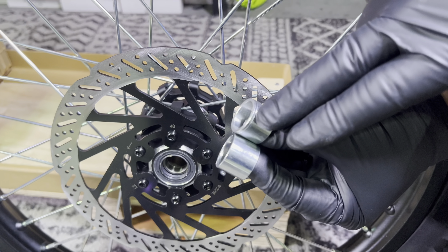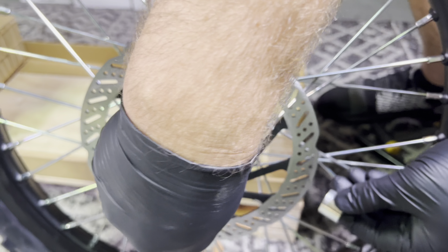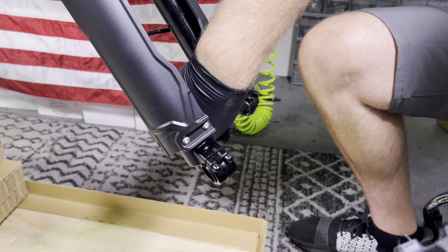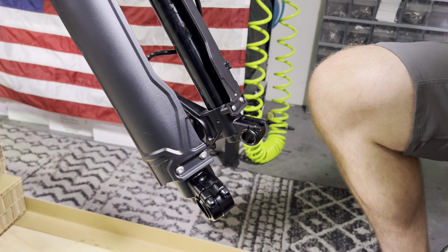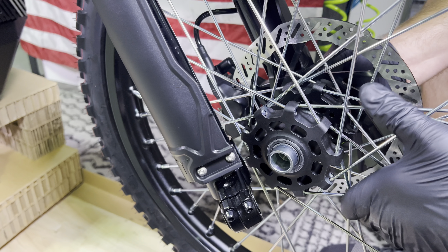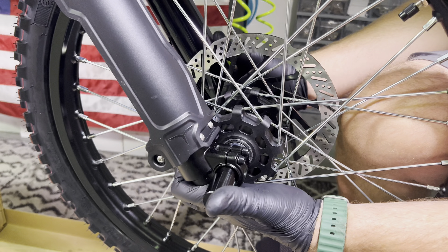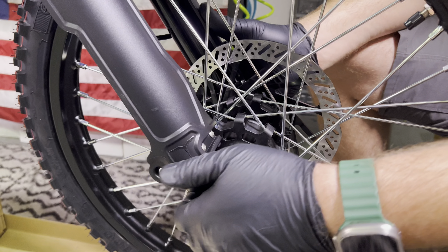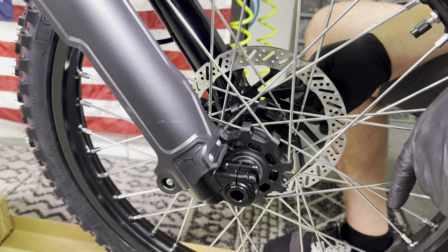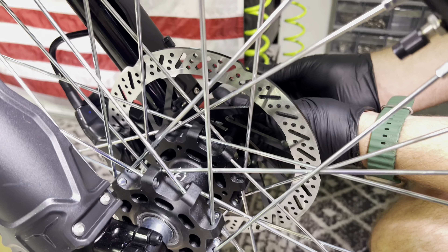These two spacers may look identical, but there's one with a small line on it. These are nearly the same size, but the one with the line is supposed to go on the disc brake side. Once you've got your wheel spacers in place, it's time to remove the little plastic brake pad block. Go ahead and guide the rotor into the disc brake and everything else will kind of line up. The axle always goes in from the non-brake side. Now it's time to tighten down the 8mm bolt on the other side — you do want this pretty tight. Tighten this down to 15Nm.